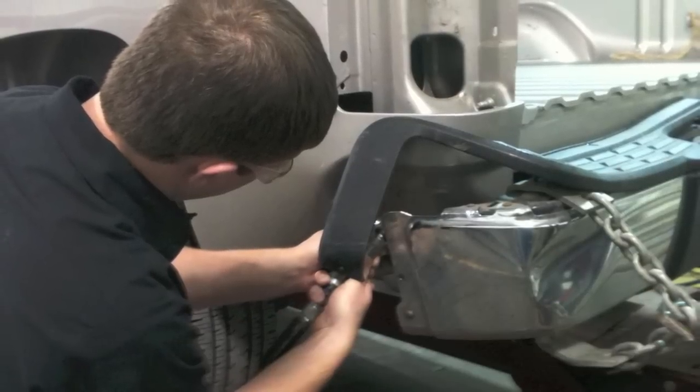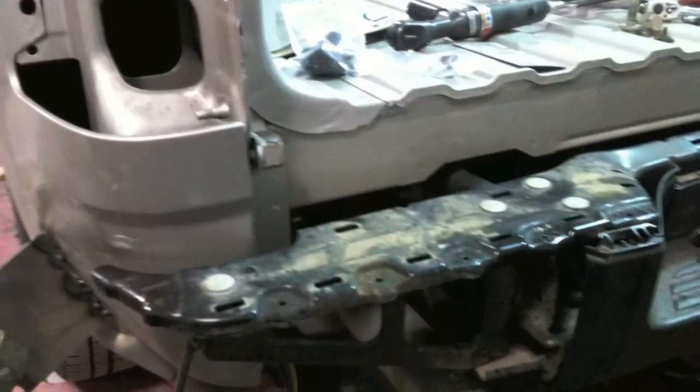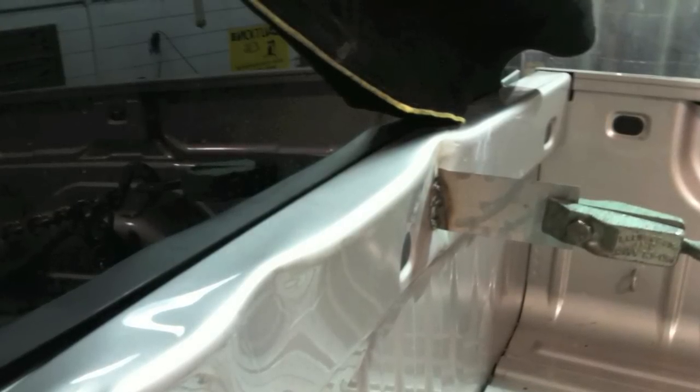You can see the bumper is now pulled out and we have better access to it, so we can go ahead and start stripping the bumper down.